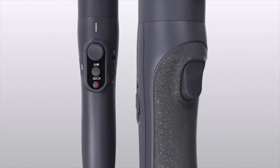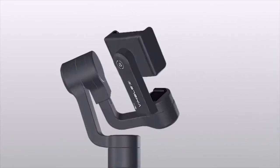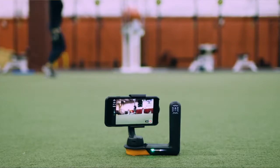Thankfully, several new gizmos have come to market that make it easier to take the perfect stabilized shot at affordable prices. Much like the original and expensive steady camera, some of these devices such as Freefly Systems' Movi claim to have shrunk a Hollywood camera crew into their devices when combined with your phone.